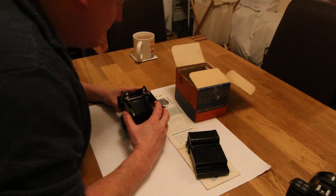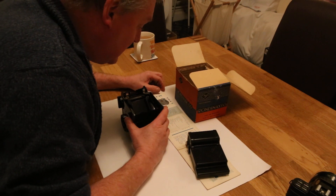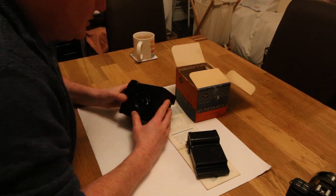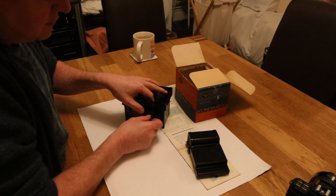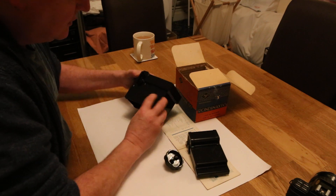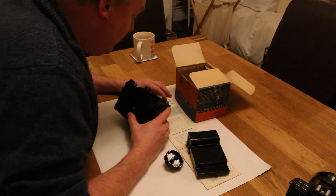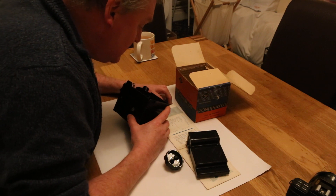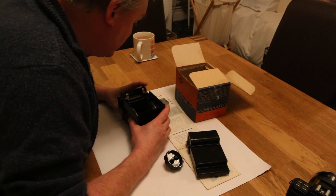Number four is the guide hole and turning knob — we'll just take off the wheel, and that is the guide hole there. Number five is the pouring lip, which is on the corner. Number six is the knife edge.